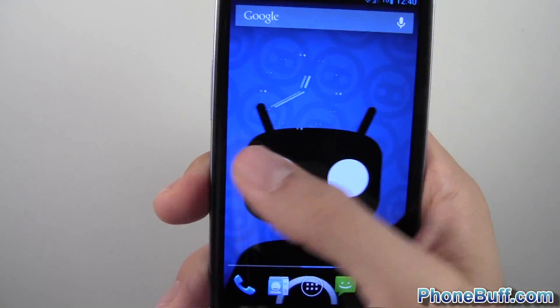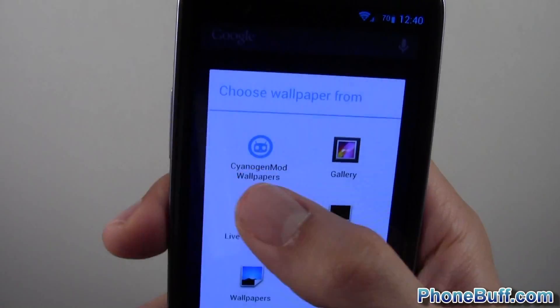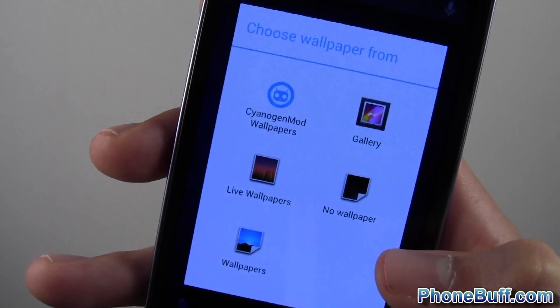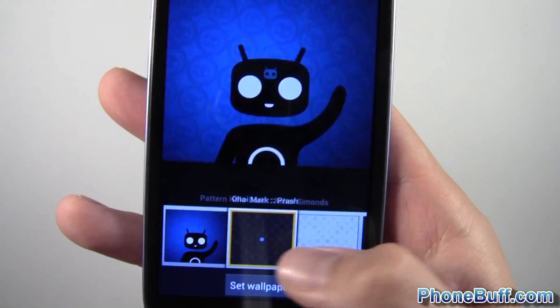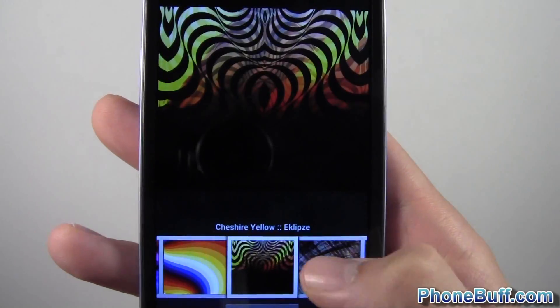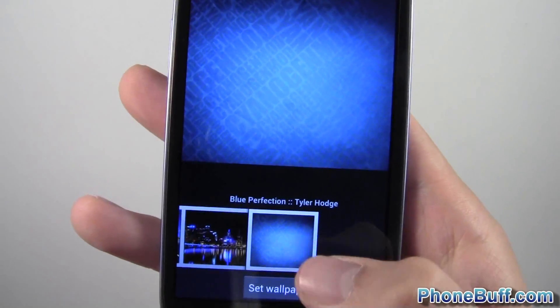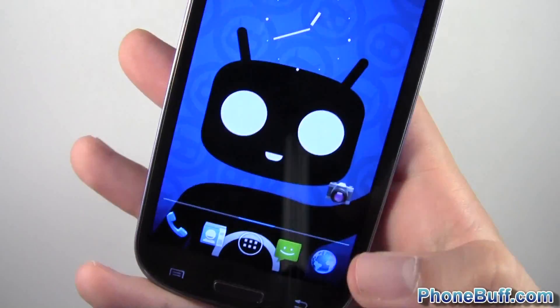This wallpaper is a CM10 wallpaper. If you press and hold on the home screen you can see the CyanogenMod wallpapers, including an option for no wallpaper — basically just black. There are some pretty nice wallpaper options that come with the ROM, and they generally have a CyanogenMod theme to them. I'll go ahead and stick with the one I have.